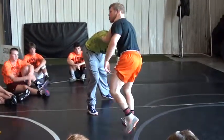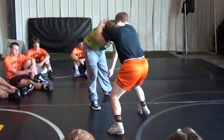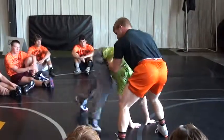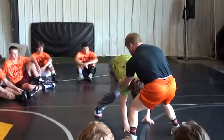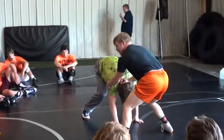I've got to watch my transition with my hands after I snap. So once I go here, I snap, he hits the hand. Once I snap, my hand goes right to his armpit, right to his head.